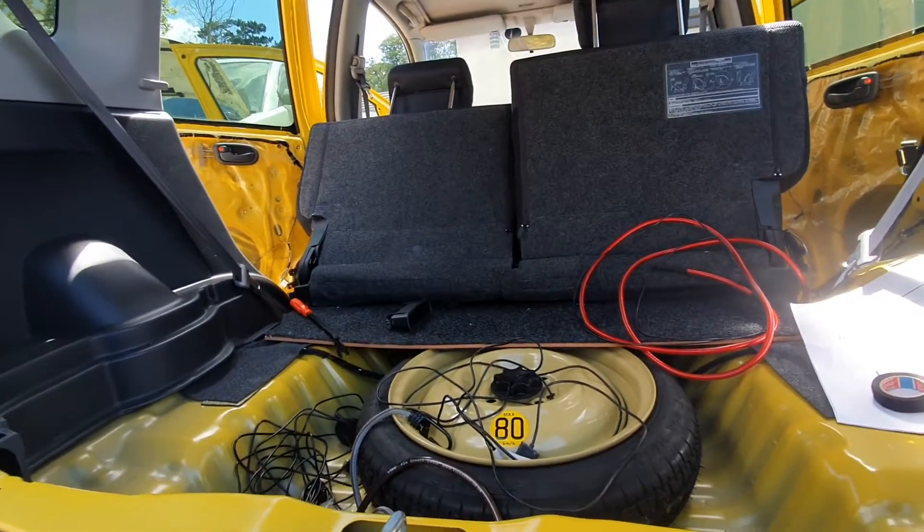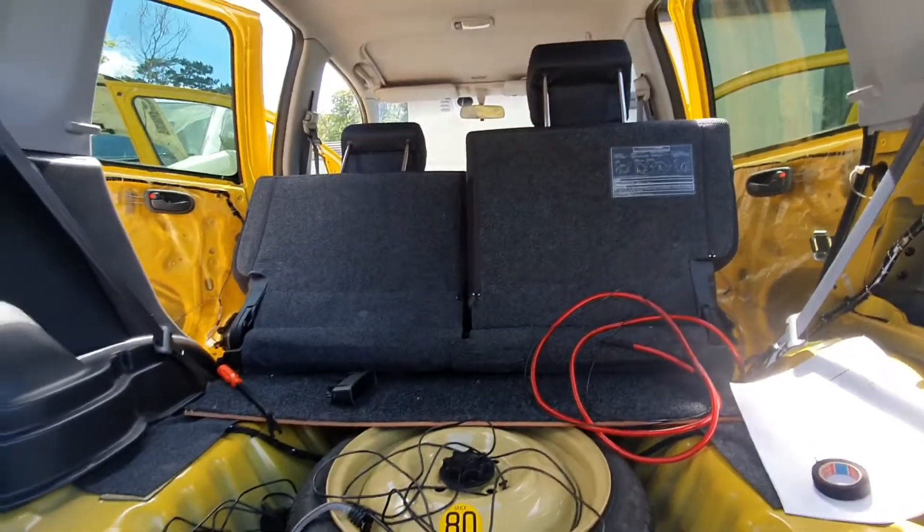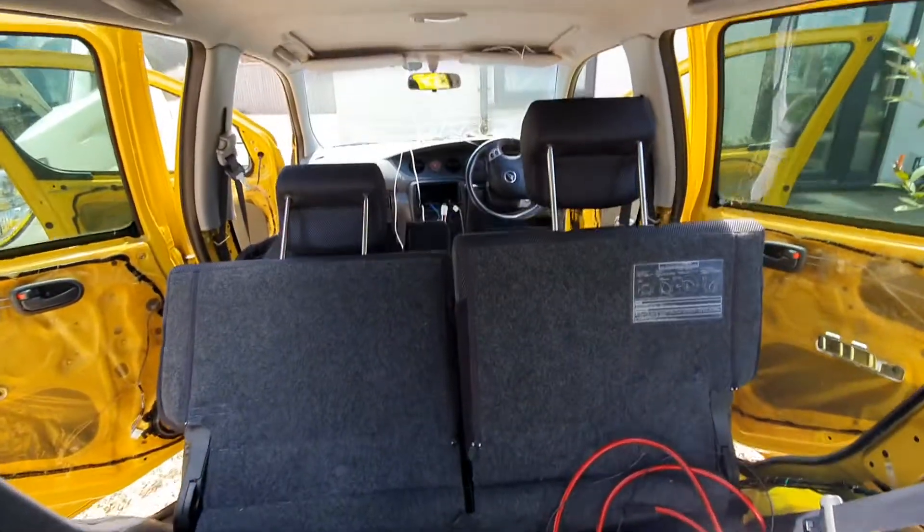Welcome to part two of the YRV stereo install. Still a bit to go, but most of the cabling is now done. It's still stripped outside as you can see.